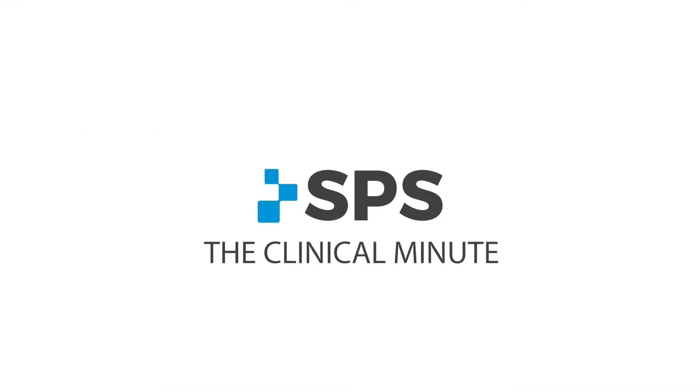Hi, I'm Sam with SPS. Welcome to the Clinical Minute. In this segment we're going to talk about Cypress adaptive ARIA valves for trans-tibial use.